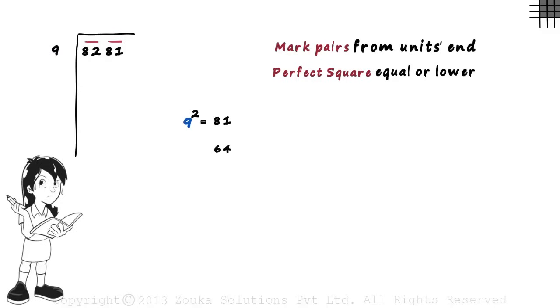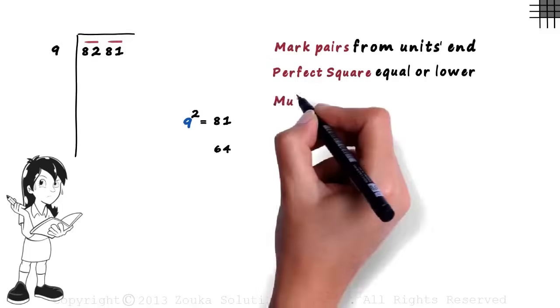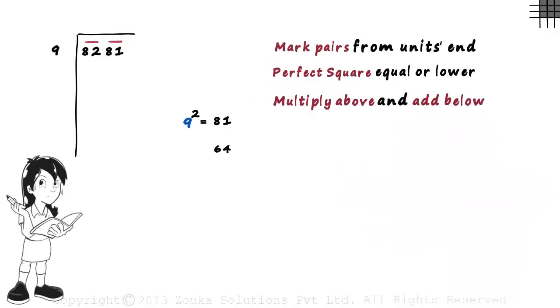This was the most important step of the long division process — finding the first number. The next step says: multiply above and add below. We multiply 9 with 9 and write the product here, so the 9 you are multiplying is written on top. Then we add below: 9 plus 9 gives us 18, written underneath. We multiply the same number with itself above and add the same number with itself below. In this case, the digit is 9.